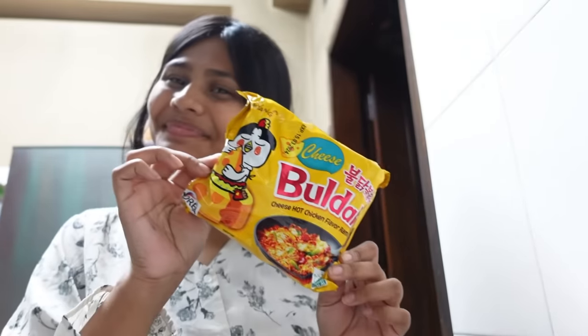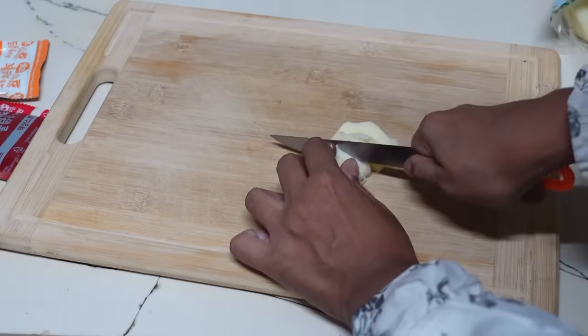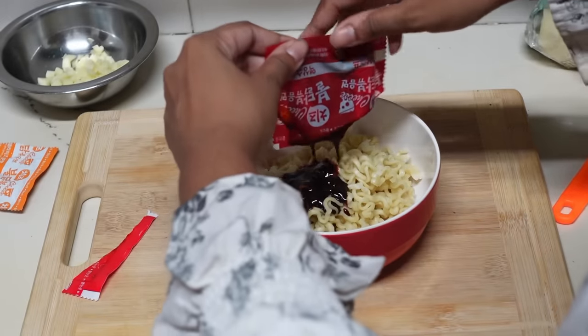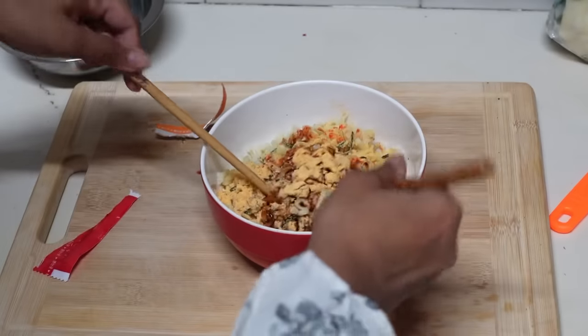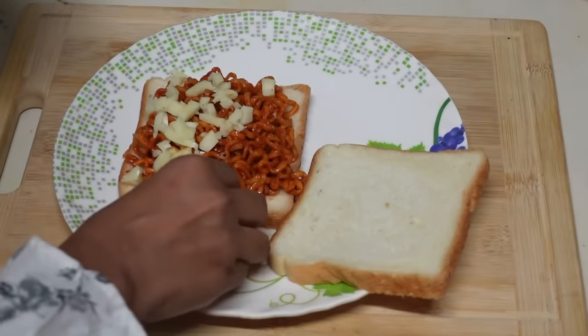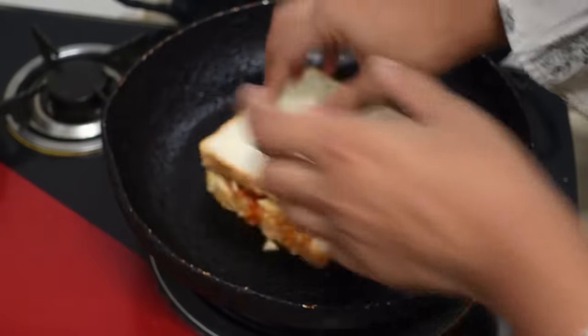I'm going to make grilled cheese ramen — I'm super excited. I think it will be my lunch plus dinner combined. I'm using Samyang Bulldog Cheese ramen for the double cheese flavor. I bought a huge chunk of mozzarella and chopped it into small pieces. I boiled the ramen, added the Samyang sauce, then added the cheese powder and mixed it well. I took two pieces of bread, added a big chunk of ramen to one, loaded it with cheese, pressed it with another piece of bread, and grilled the sandwich on hot butter until golden brown.